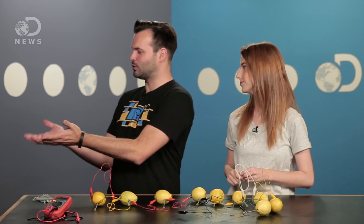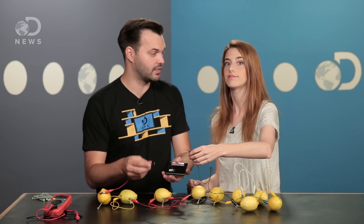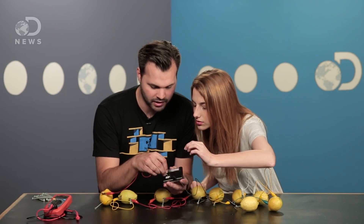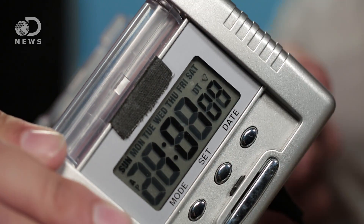Let's try a clock. So obviously take the battery out, figure out which one's the positive and the negative. This one is our negative. Let's touch the positive one there. And... hey, alright, awesome! And that's not the right time — not even close, actually. Nope, but it's powered. Lemons are cool.